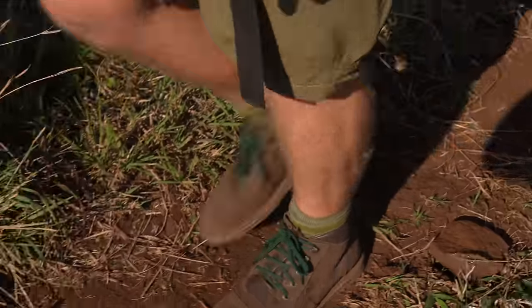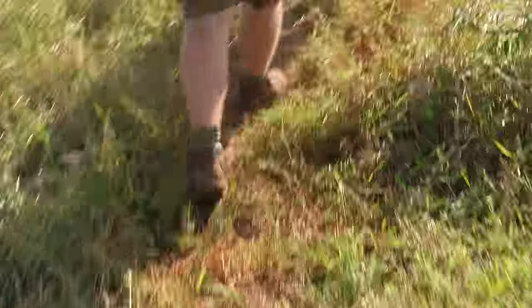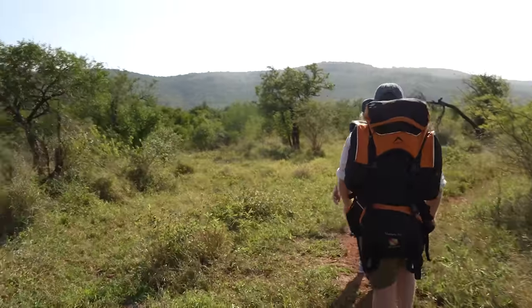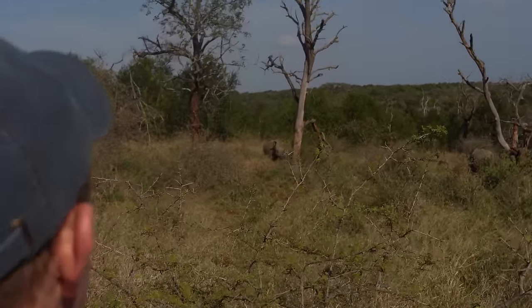I have read up on how to transition into using barefoot boots, so if you are not familiar or haven't used barefoot boots in the past, do take some care before going on a three-day hike into the African wilderness.